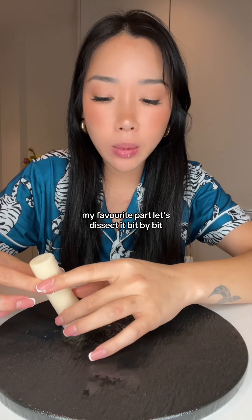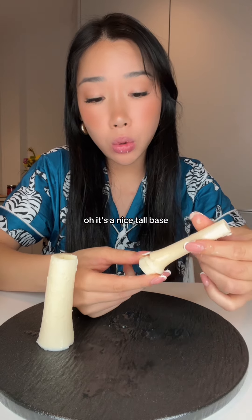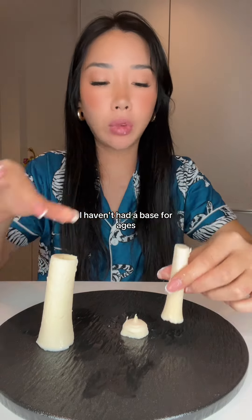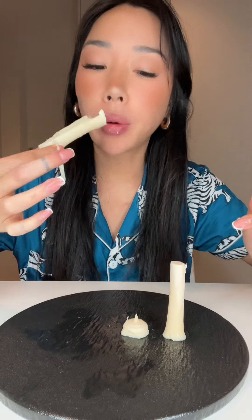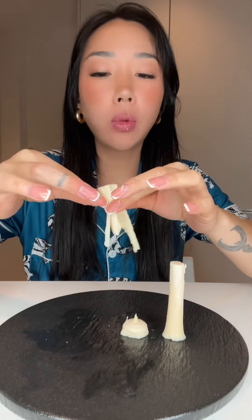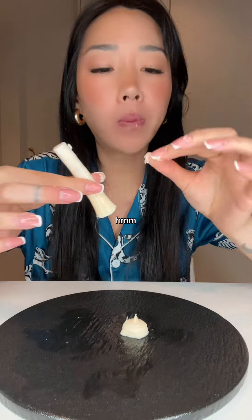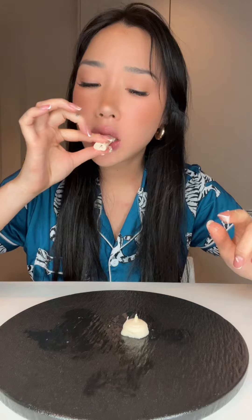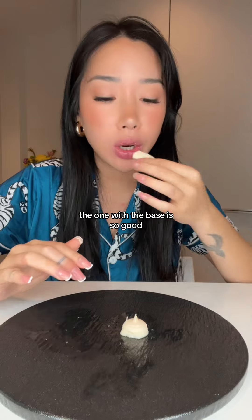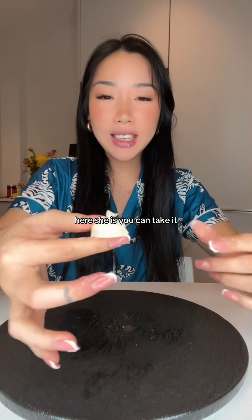Oh my god, my favorite part — let's dissect it bit by bit. Let's get the middle guy out. The base — oh, it's a nice tall base. I haven't had a base for ages. Right, eat it like this. The one with the base is so good. Like, they know that, isn't it — that's why they only give one. Here she is, you can take it.